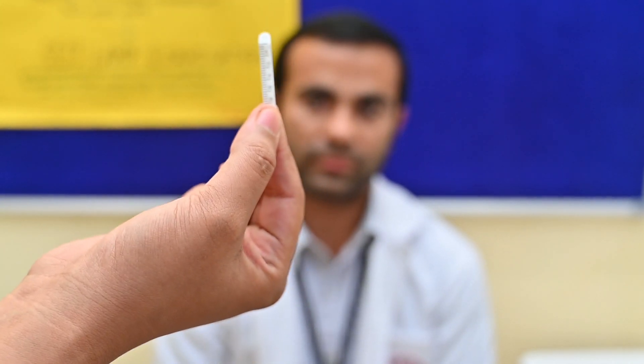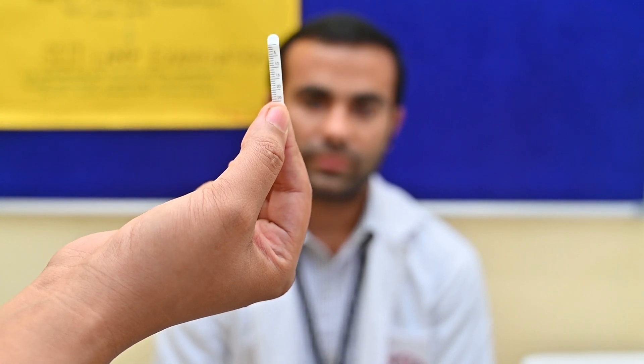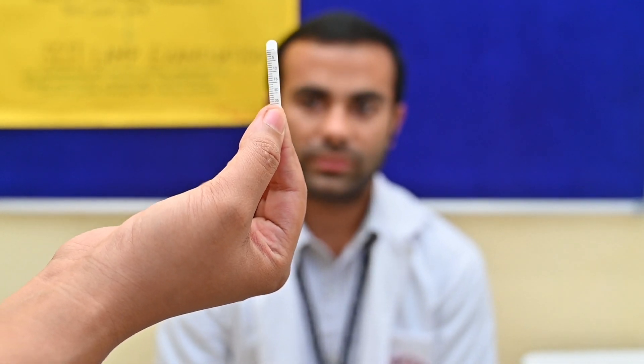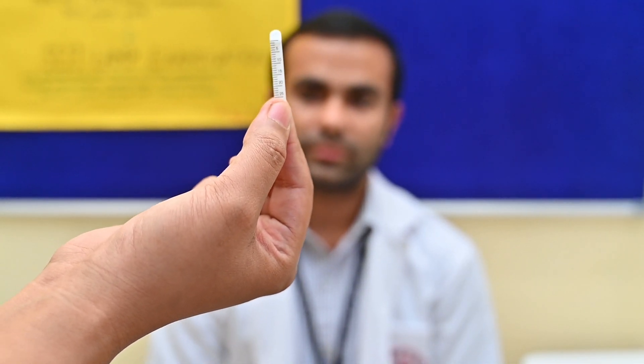We have two types of Schirmer test: Schirmer 1 and Schirmer 2. Schirmer 1 tests the total tear secretion, whereas Schirmer 2 gives only basal tear secretion. For Schirmer 1, we will not use any anesthesia, but for Schirmer 2, we will use topical anesthesia.